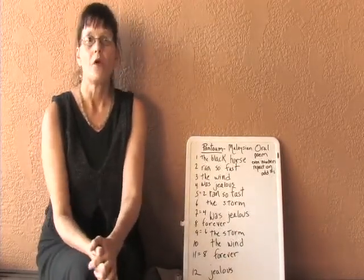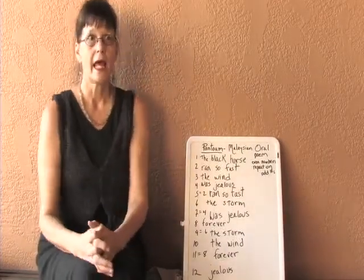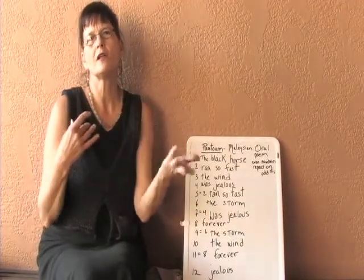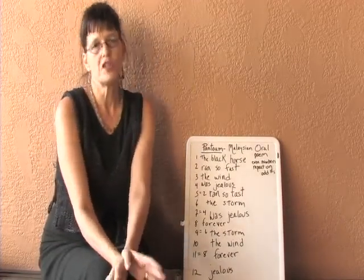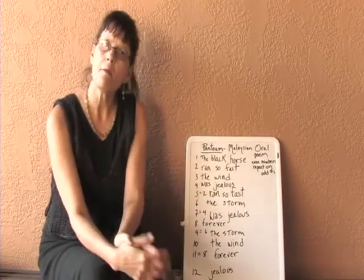So what they did was create this oral form and taught it to their children and their grandchildren — just like we all learn stories about Ring Around the Roses, or the fairy tales that we hear. They remember them.